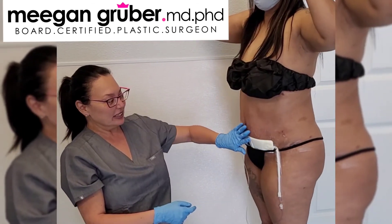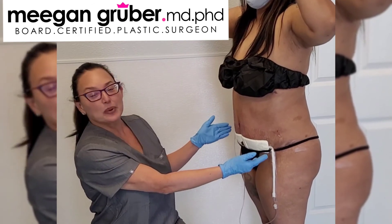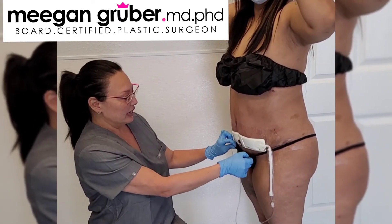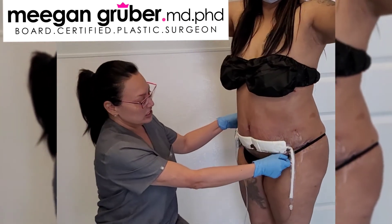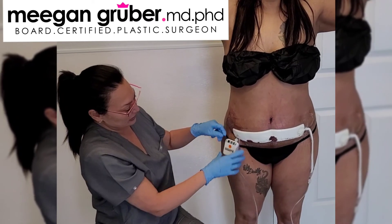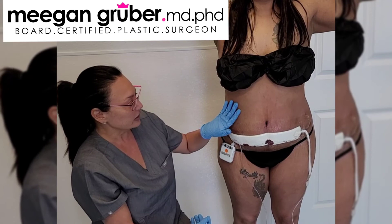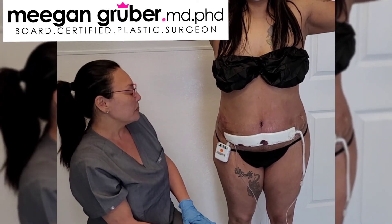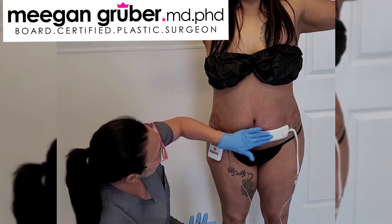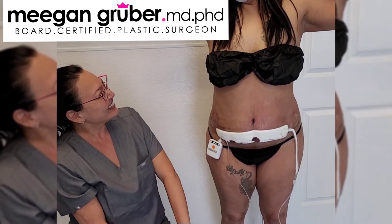This is the PICO device. We use different negative pressure dressings for patients, and again this just allows them to have no dressing changes. This is the suction device — it's very tiny and a lot more compact than the other system that we use, but it just depends on the patient. I'm really happy with how this is all looking. Thanks again for letting us watch your procedure.